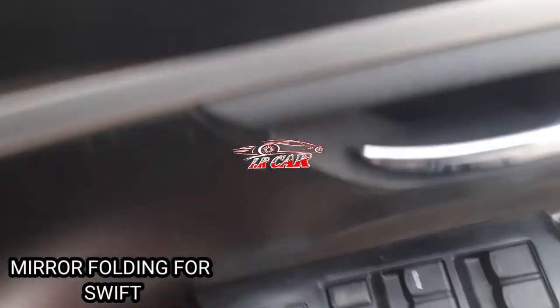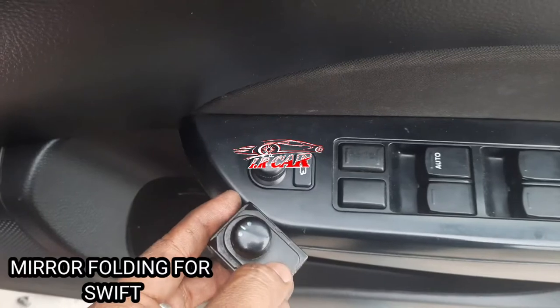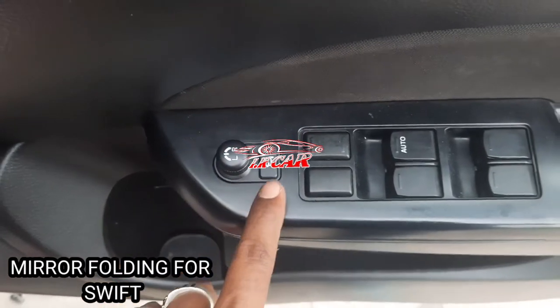Mirror upgrade for shift. This is for the basic model — no adjustmenting. This is for folding.